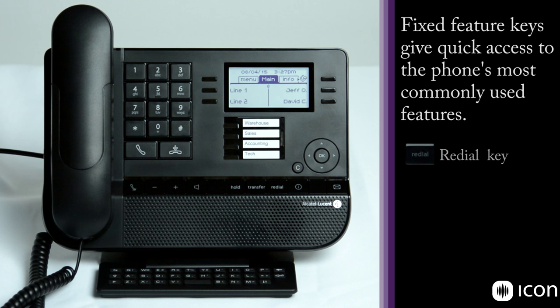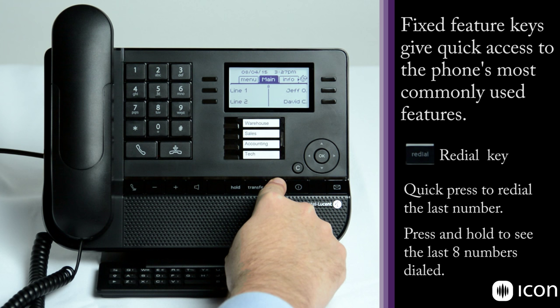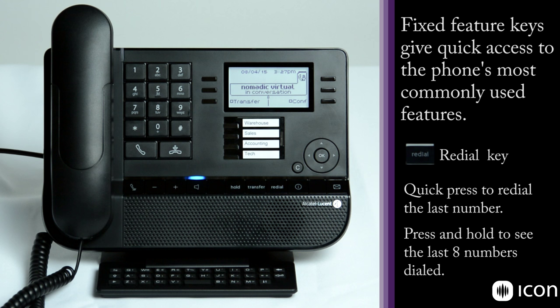The next key is the redial key, which has two features. A short press will redial the last number called. A long press will pull up the redial list, giving you a list of the last eight calls made on this phone. You can use the navigation array to move up and down, and when you've found the number you want to redial simply press OK — it puts the phone into speaker mode and makes the outbound call.